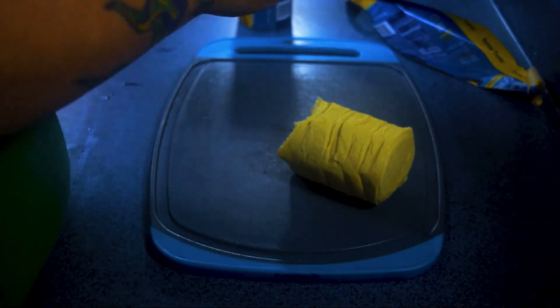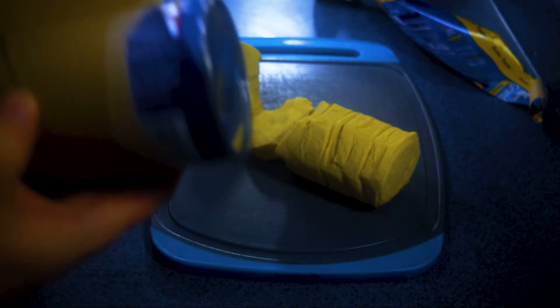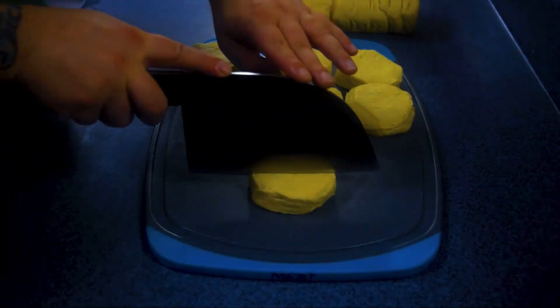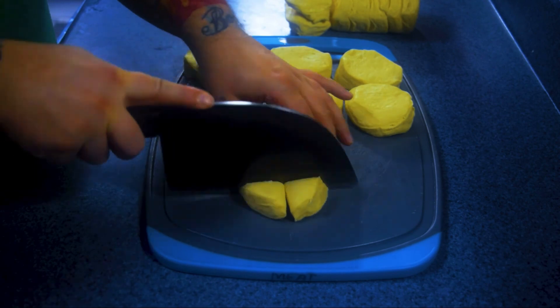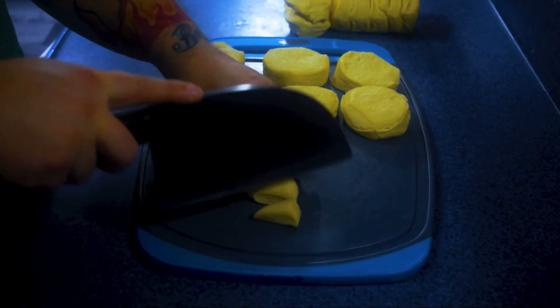Our next step is to go ahead and get the biscuits ready. We're going to open the cans up and cut them into half, then half again, then half again. I prefer mine in about eight pieces total. If you like them a little smaller, cut them smaller; if you like them larger, cut them a little less.